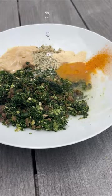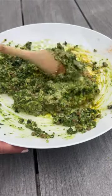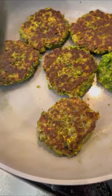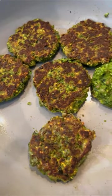Next, I want to add a binding agent, so I added lukewarm water and flaxseed meal to keep it vegan, but you can add an egg. Give it a mix until it's a nice uniform dough and then sauté in a pan with a little bit of avocado oil until it's crispy on each side. Let it cool and then put it in containers for meal prep for the week, and that's it.